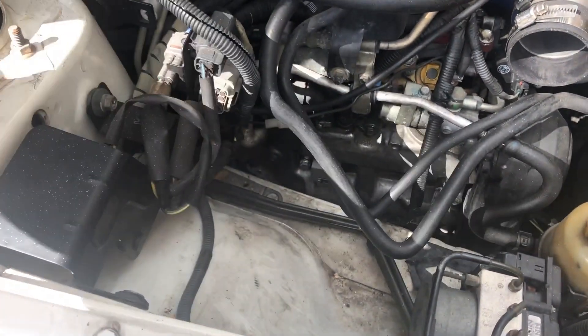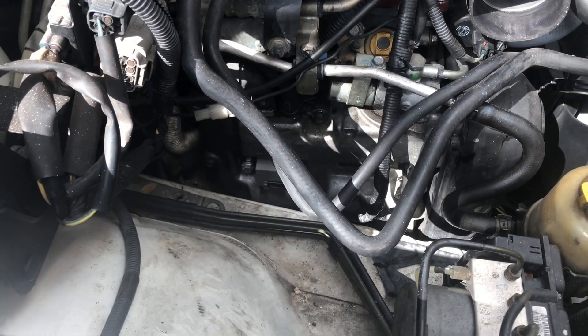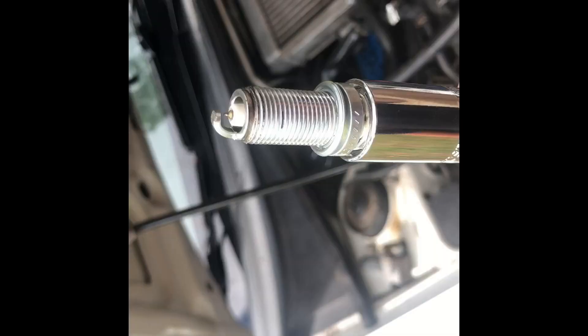We took out the coil pack for Cylinder 1, which is this one, and then we are going to take out the spark plug next. For those of you who don't know what a compression test is, it is basically testing the compression inside the cylinders, where the piston will go up and then compress the air and the fuel. To do this, you have to unplug the fuel pump relay, or it will spit fuel out. So you have to unplug the coil packs and the spark plug.